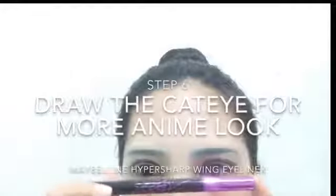Woo! Cat eye! My favorite part of eye makeup! I recommend this Maybelline Hypersharp Wing especially for beginners, because it's easier to apply and has a thin and sharp edge. So it's perfect!